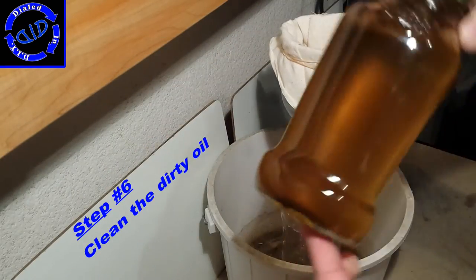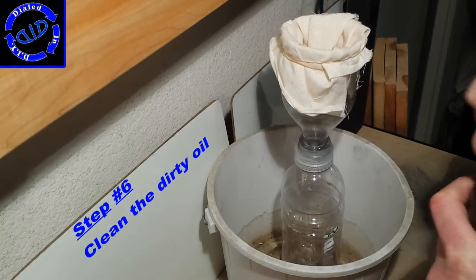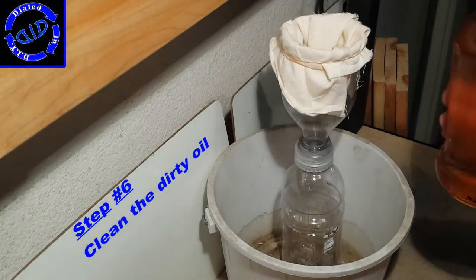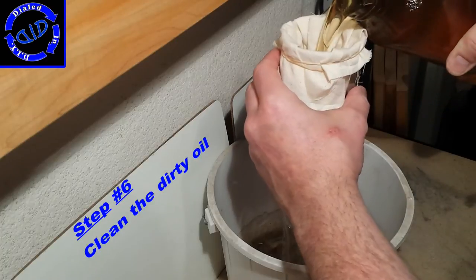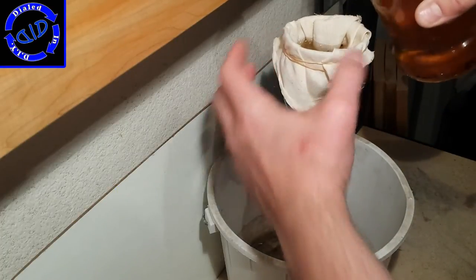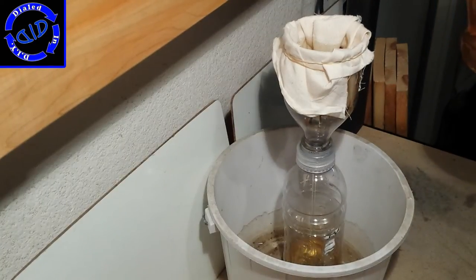For my first pass at this, I actually put the entire filter inside of an old dirty bucket, just in case there are any unexpected leaks. Fortunately, I was quite surprised and there weren't. Slowly start adding oil to the top part of the filter. Watch how much goes through and then keep adding more. Once the bottom is about full, it's a good time to stop so you don't overfill that bottom bottle.